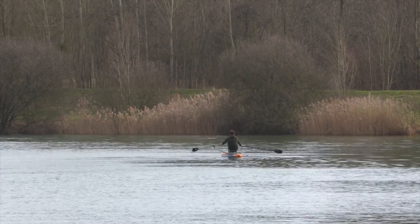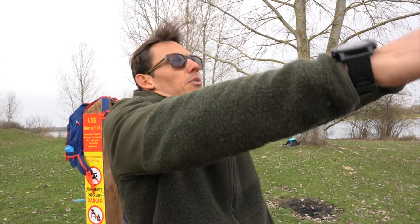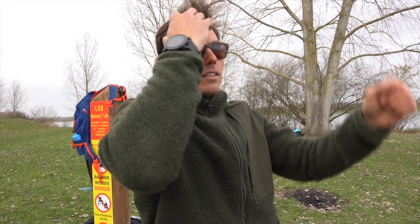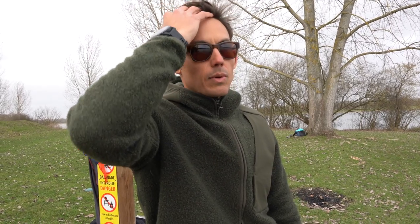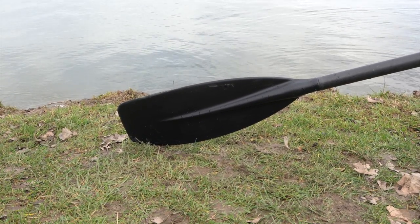My two biggest critiques are the height of the oar locks — that's just too high to carry your hands. You have to shrug your shoulders to take that stroke, which is not an effective way of moving. I'm also not used to running with spoon blades, so those old-fashioned blades are definitely different for me.